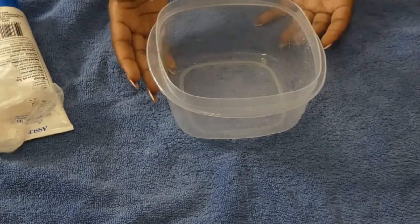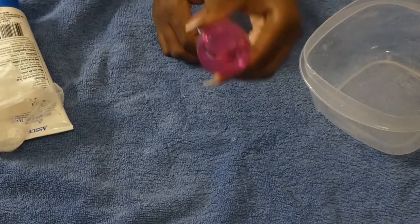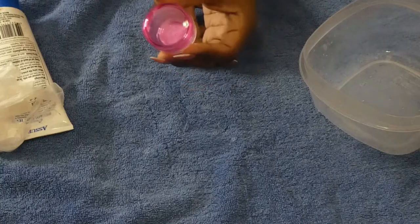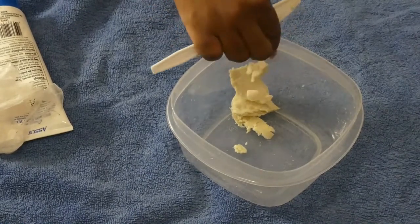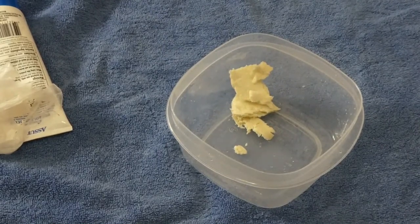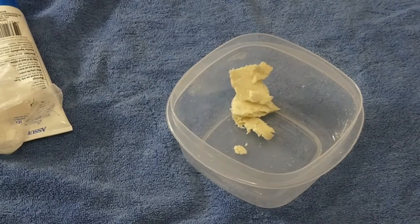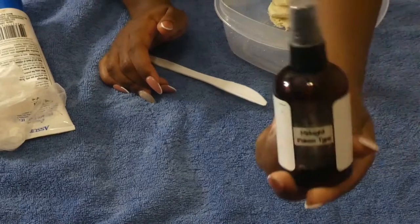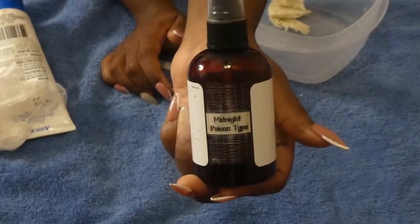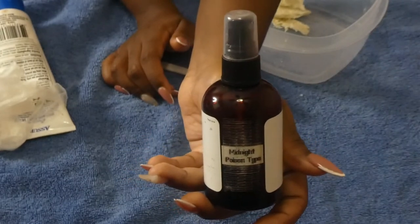Now I'm going to show you how to make a nice creamy body butter using shea butter. Shea butter — when you're using the shea butter method, I like to use unrefined. I'm going to section off a piece to fit in this last empty travel jar. You want to buy the block of shea butter. The thing about unrefined shea butter is that it's naturally creamy on its own without having to add any extra oils.